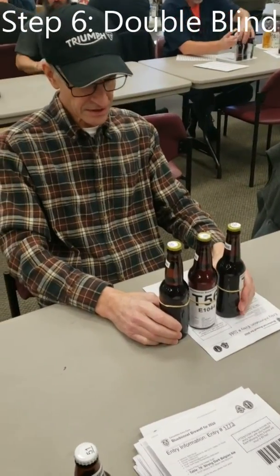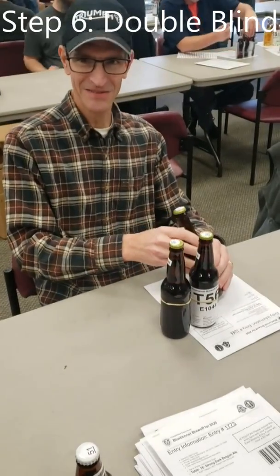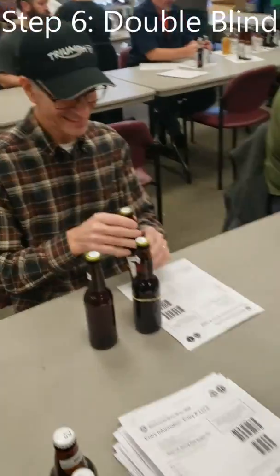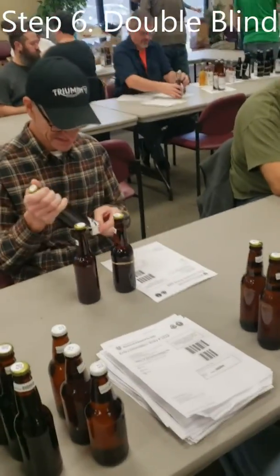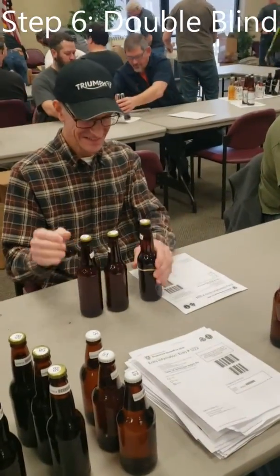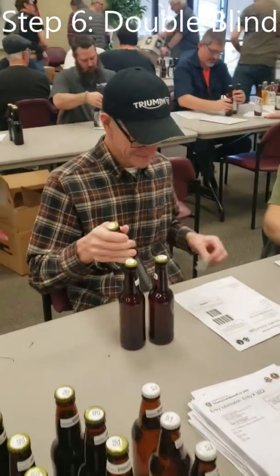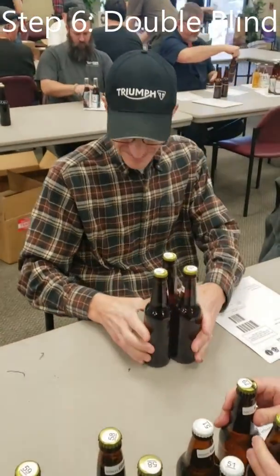Now we are doing the final check — you are the destroyer. We make the bottles anonymous. After the beers have their labels removed, you can see the stack of entry forms that is headed to data. The labels go away, and everything is blinded.